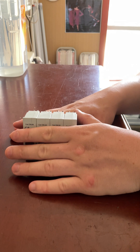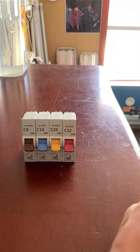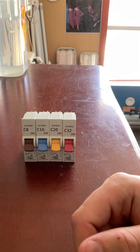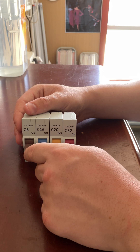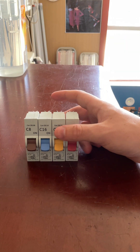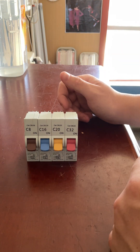Depending on what the breaker is controlling depends on what amperage you need. On HPM's website it will tell you what each breaker is for, and when you buy the breaker, the packaging will have a list of what the different colours are. The brown one here is an 8 amp — this would be used for a lighting circuit, so it controls your standard household lights, emergency lighting, ceiling exhaust fans in your kitchen or bathroom, or a standard ceiling fan.